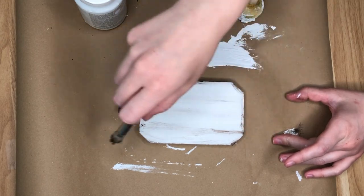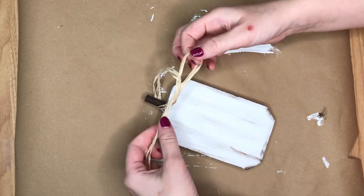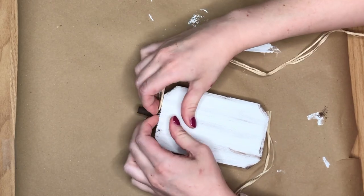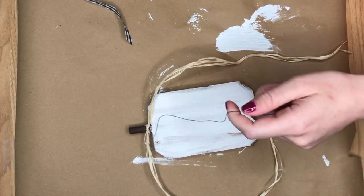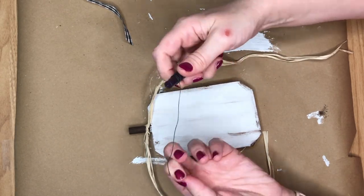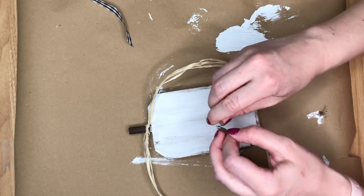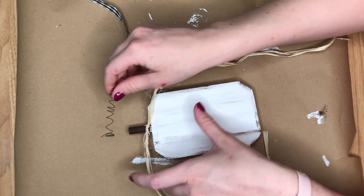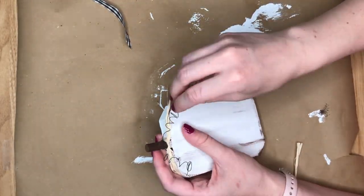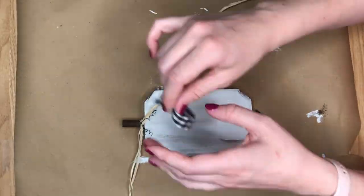Once the paint was all dry, I moved on to embellishing the stem area of our pumpkin. First I took some raffia, doubled it up so it was a little bit thicker, tied it, and pushed it down to the bottom of the stem. Then I took some green floral wire for the vines — I just wrapped it around a pen and pulled it off so it's all nice and springy like pumpkin vine — and wrapped that around the stem, playing around with it until I liked the way the vines were going.